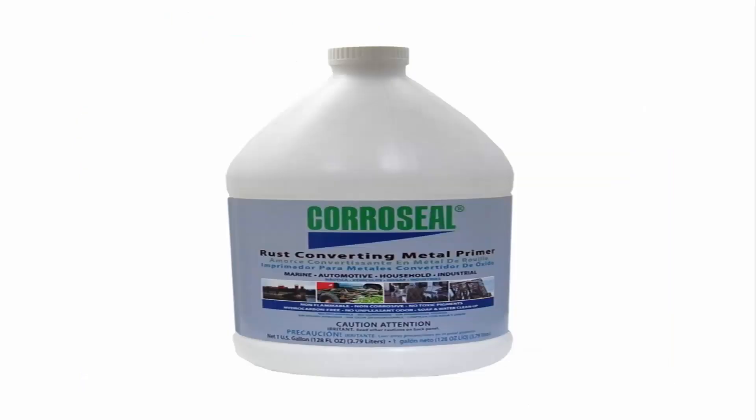Number 3: Corroseal Water-Based Rust Converter Paint — prime and convert rust in one step. Water-based rust converter with latex metal primer. Restore metal surfaces, extend the life of metal equipment by protecting it from rust and corrosion. Non-flammable and non-corrosive, water-based formula cleans up with just soap and water. Easy to apply — brush, roll, or spray.